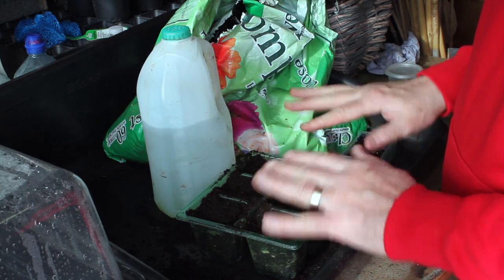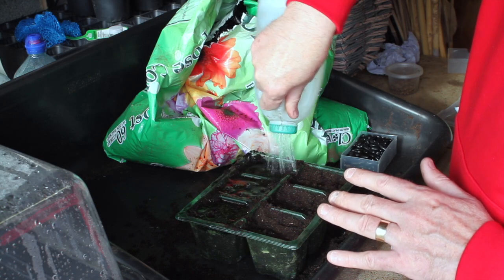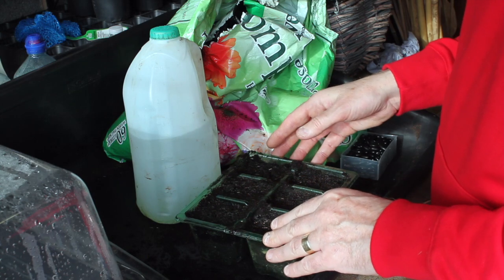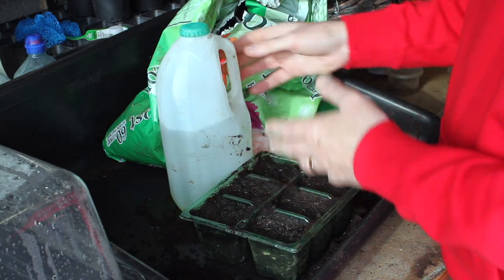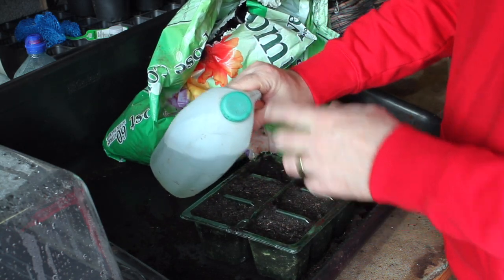Another really good tip: before you put the seeds in, after you've gently compacted the compost, water it first. Never use a watering can — always use a small watering container that provides the right level of moisture. You don't want to flood the cell tray. I made one myself from an old milk carton with fine holes drilled in the top, and it provides a nice gentle level of water.